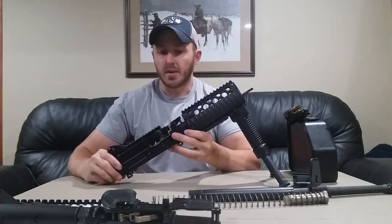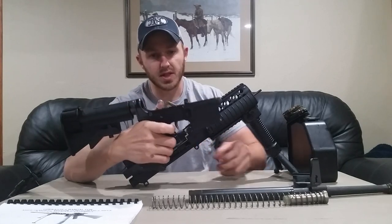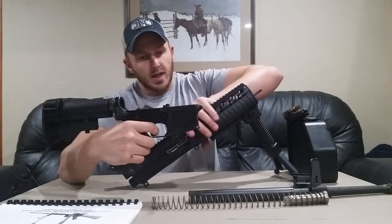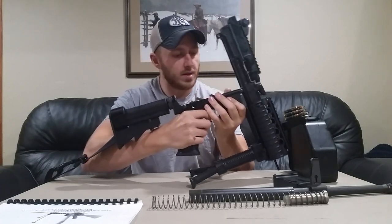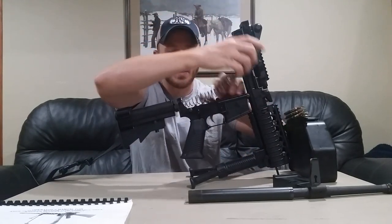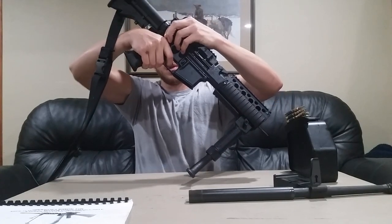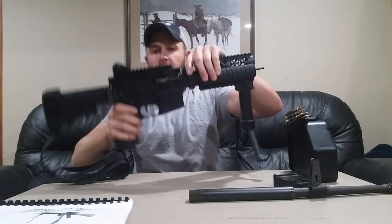Now we can put our upper and lower receiver back together. This is equipped with a Fostec Echo trigger — this is just a semi-auto gun. In order to reassemble it we have to keep slight tension on semi-automatic for the Echo position. Push the takedown pin and pivot pin in the disengaged position. Now we've got our front pivot pin in. Put the buffer and buffer spring back in — there is a shim installed in the buffer tube. Push it in and then push the hammer forward on the timing lock. Sometimes this can be a challenge; if it does not work in semi you can try it in Echo mode. We are reinstalled.